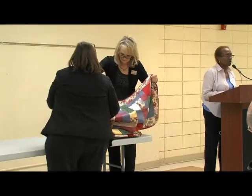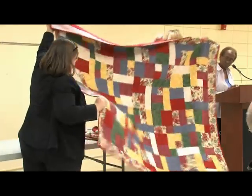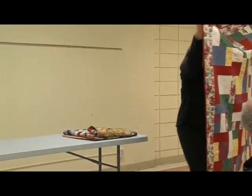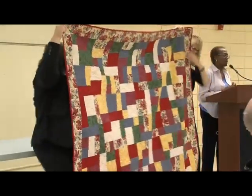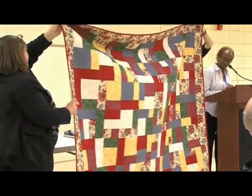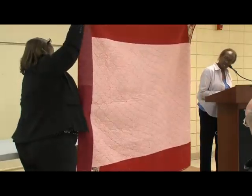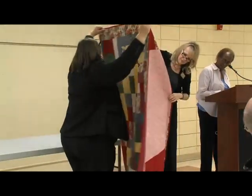This next quilt is called Turning 20 — that's a pattern name. I won the fabric at Flower Valley in a raffle drawing. I don't usually win, but I won that fabric and that's what I made with it. The quilting on this one is done on my regular machine.